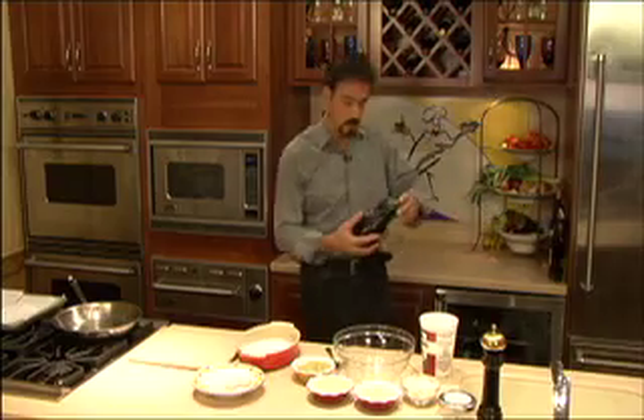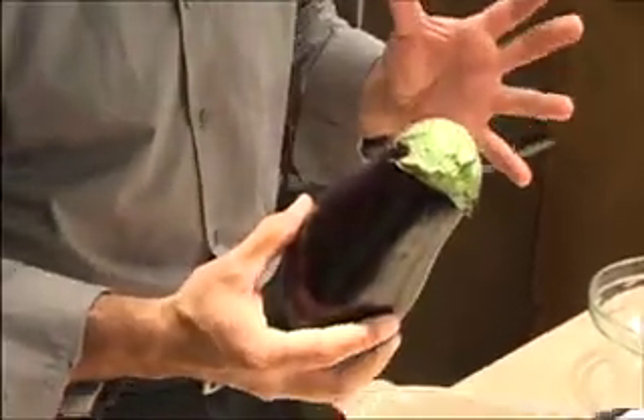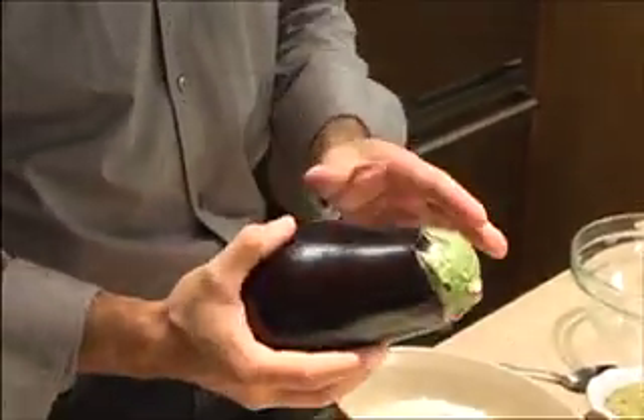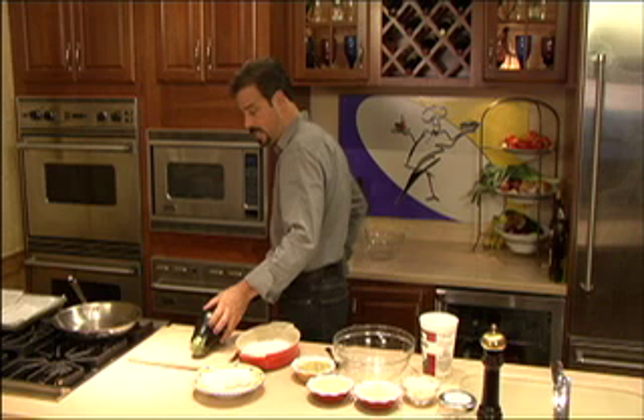We're going to make eggplant rollatini. So if you go to the market, what you're looking for is probably not a Japanese eggplant or one of the smaller ones. You're going to look for a larger size eggplant, maybe one of the Italian eggplants like this — deep dark purple. The reason we want to do that is we want to cut some really long slices from the eggplants.